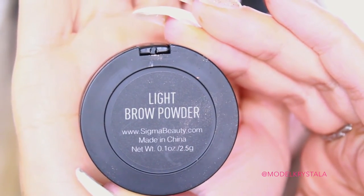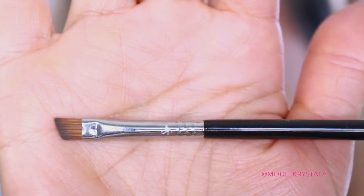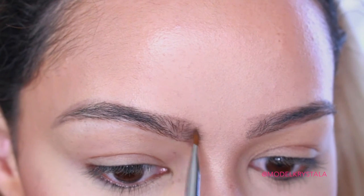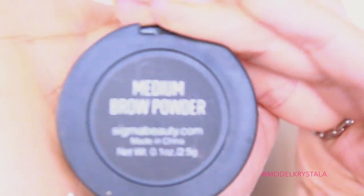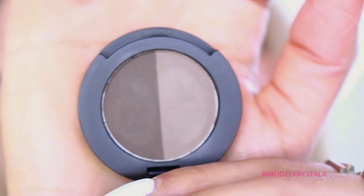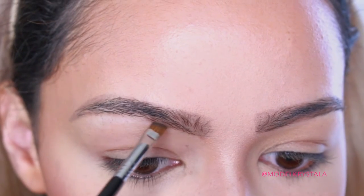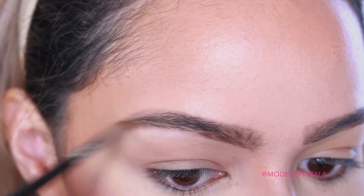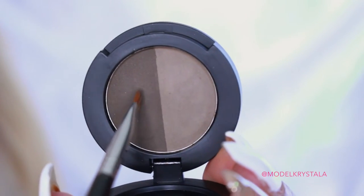Moving on to brow powder, I'm going in with the Sigma Brow Powder in the shade Light, using the Sigma E75 Angled Brow Brush to apply that. I'm picking up the lighter shade and applying it directly in the inner part of my brow, then graduating it towards the tail. As a side note, if you're curious about these Sigma brushes for brows, you can buy all four as a set or individually — buying the set gets you a little discount. I'll leave the link down below.